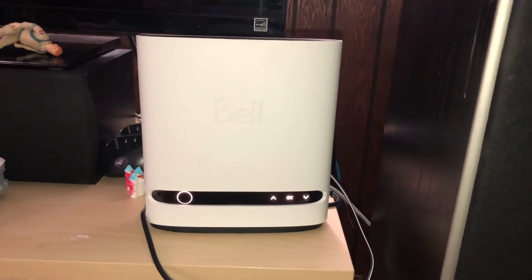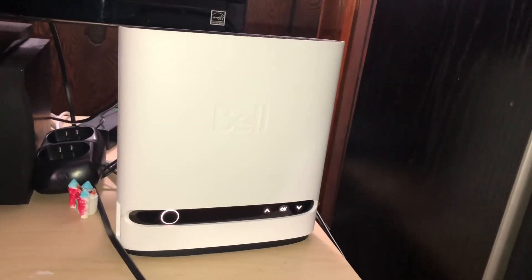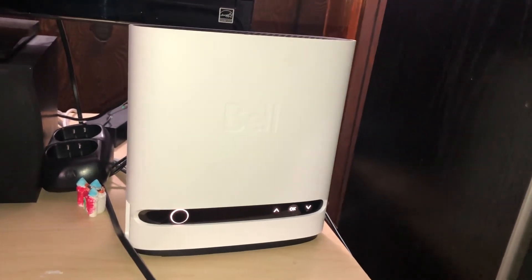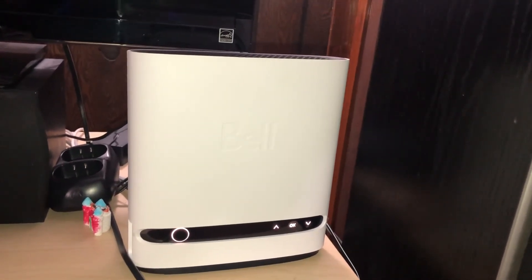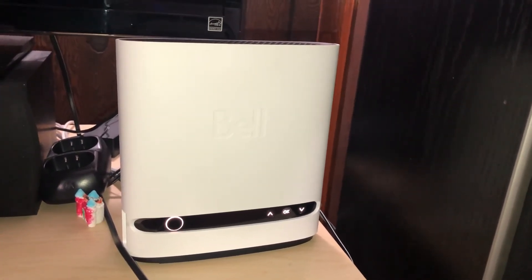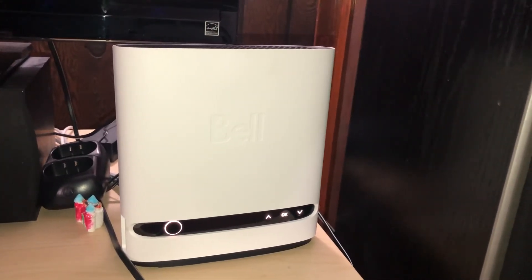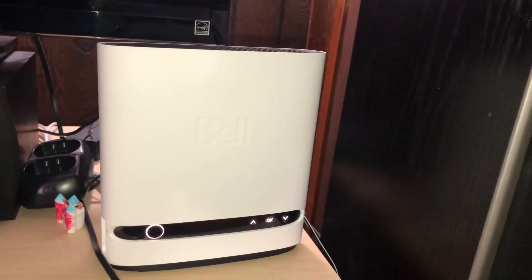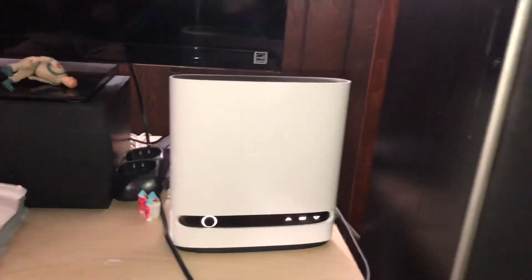Also, when we watch Netflix there's no buffering like there was before with the Home Hub 3000. Now, to clarify, we did improve our internet package — Bell had a promotion where if you get the new Home Hub 4000 and upgrade to Bell fiber optic, you get a three or four month promotional rate on internet. I'm not sure if I'm going to keep it, but it does deliver better signal strength and more speed.